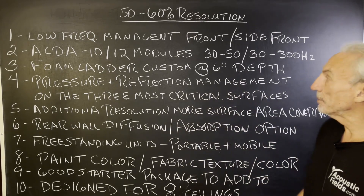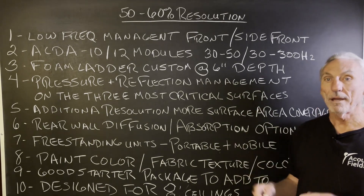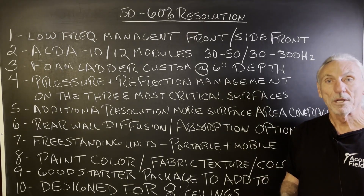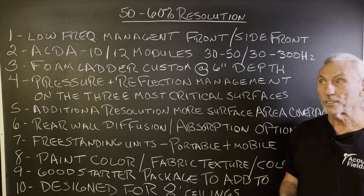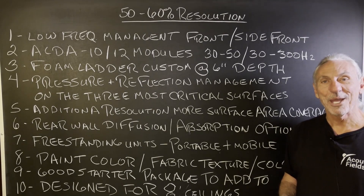Fifty to sixty percent resolution — it's a starter package using our Wing Series, and we have other packages available for those that seek higher resolution. Hope this helps. Thank you.